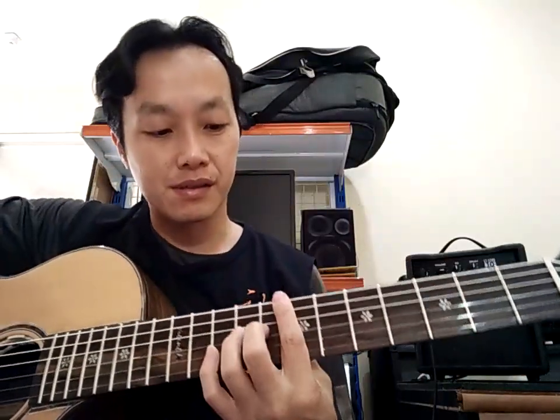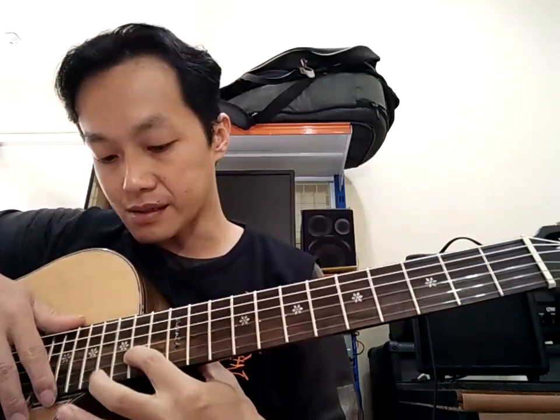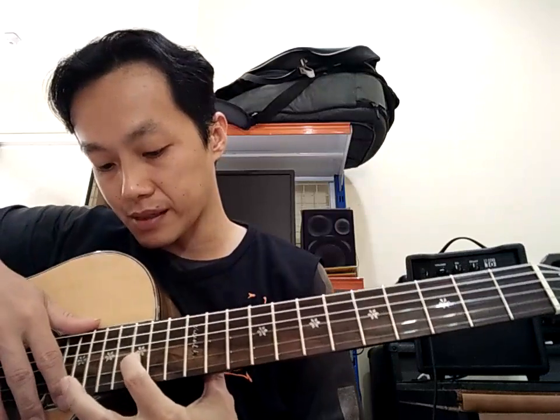Oke. Sudah nggak ada yang buzzing ya. Jadi fret yang bergelombang — kalian kalau lihat checklist saya ya — fret 1, fret 2, fret 3, fret 7, 8, fret 13 dan lain sebagainya. Kalian lihat lagi ya. Itu sudah saya betulkan.